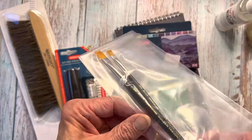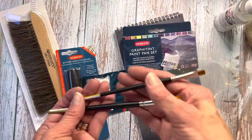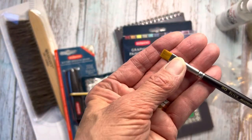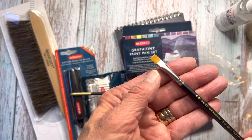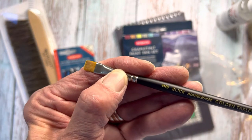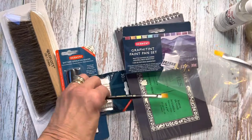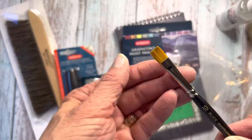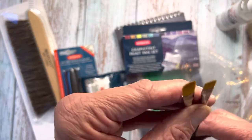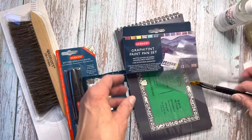These brushes are by Blick themselves — Master Stroke — and it's a good brand. Their house brand is really nice. They're Golden Taclon, and as you can see from the chisel shape, I got a number eight and a number ten. These are both chisel blenders, so I'll be able to get into small spaces with my colored pencil art and blend that out with the odorless mineral spirits. These are really nice brushes.